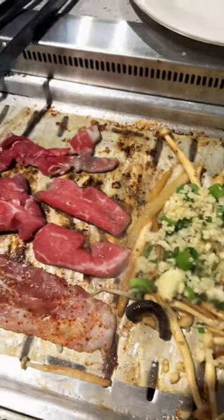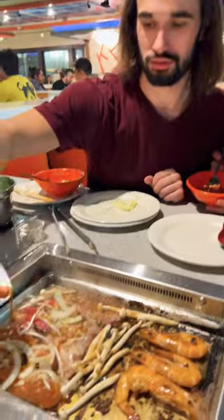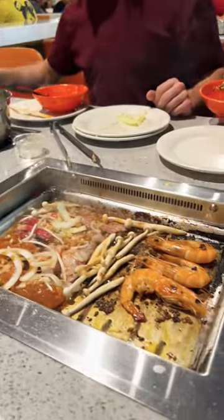So go ahead and fire up that grill, put the onions, put the veggies, put the mushrooms, the steaks in there, throw that noodle in the soup. Add some garlic. Dylan's always messing up the grill. Go ahead and throw some steak in that soup too.